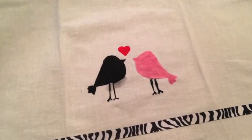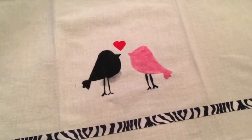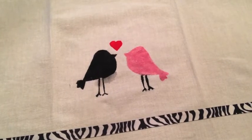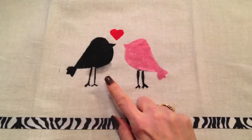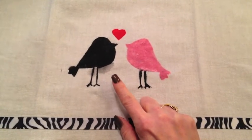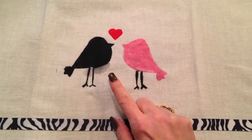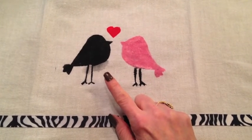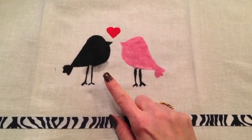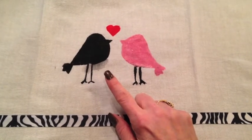I want to show you — I'm so impatient that I went ahead and pulled the stencil off while the paint was still a little wet. I do want to show you a little boo-boo. I don't know if it's just that the fabric is wet or if it kind of bled under the stencil, but I want to show you so that if this happens to you, we'll see how this turns out when the dish towel is completely dry.